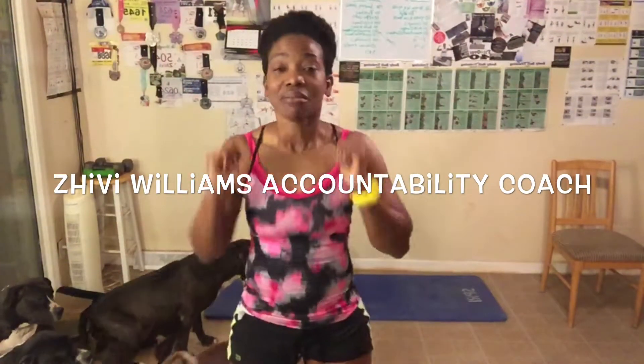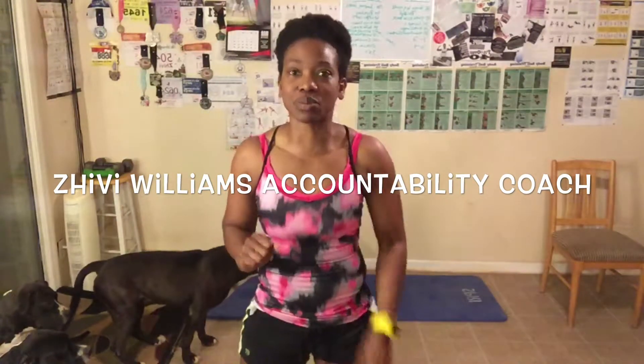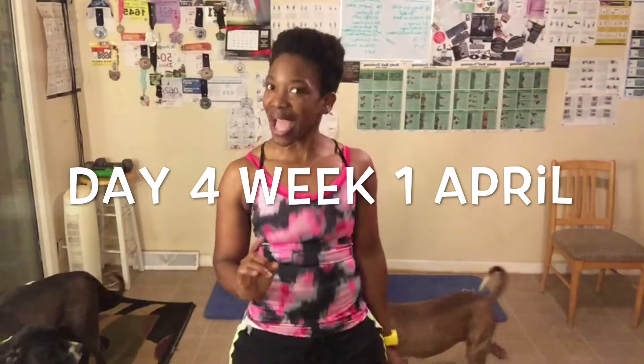Hey, good morning everyone! My name is Chevy Williams and I am your health, wellness, and fitness accountability coach. I help you reach your goals by holding you accountable for reaching them. One way I do it is with these workout videos. It is time to get excited about today's workout! We are here for week one of this April workout — hope you guys are ready to dig deep. We're switching a few things up and doing a little bit of waist work.